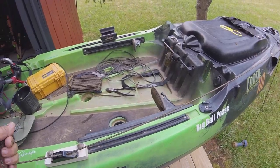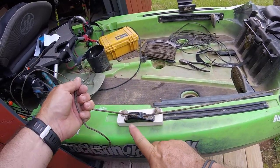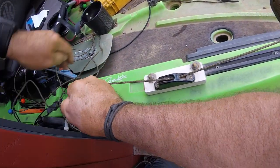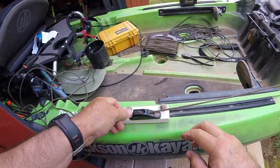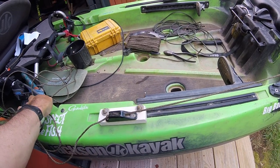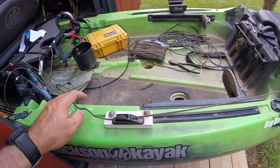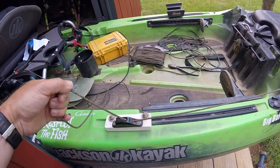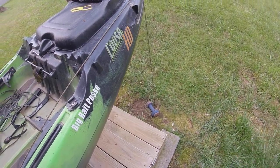Once I've got everything tied on, I just pull from behind the clam cleat — it raises the anchor all the way up. Then just push down on the rope and the clam cleat bites on that rope and holds your anchor up. When you want to deploy, you just pick up on the back of your rope, let it out of your clam cleat, and it deploys to the river, to the ground, wherever you're deploying it.